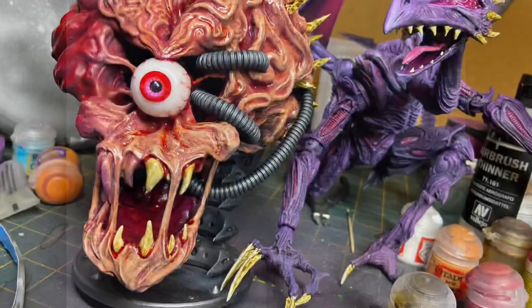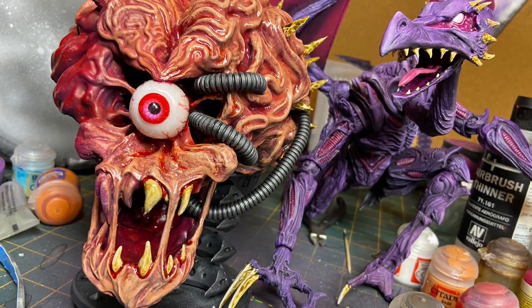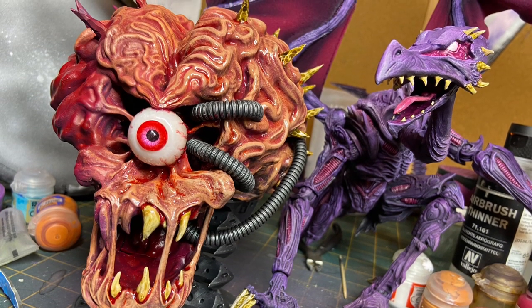The tubes emerging from the brain were also just cable tidies I bought online. I also made the eye using traditional sculpting materials and the iris from a doll's eye — painted red, of course.